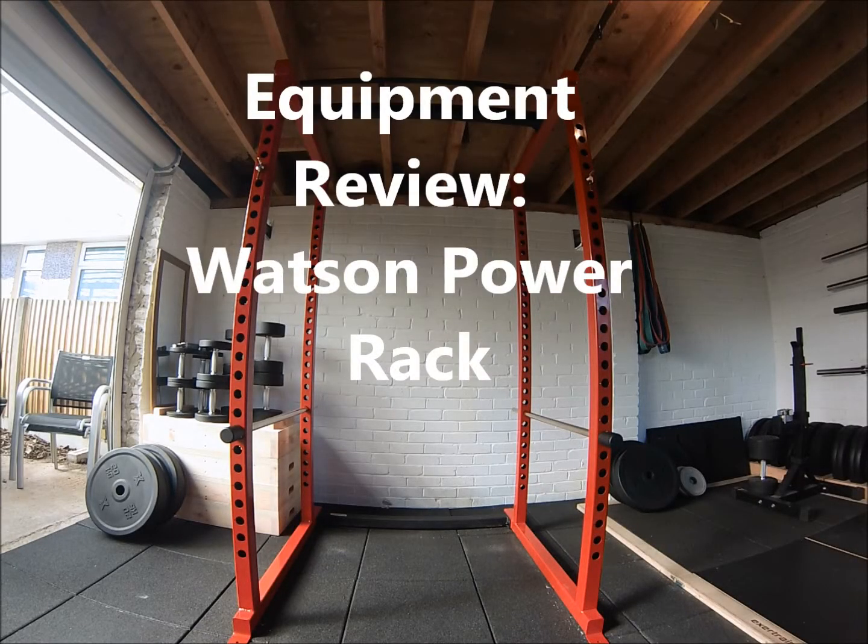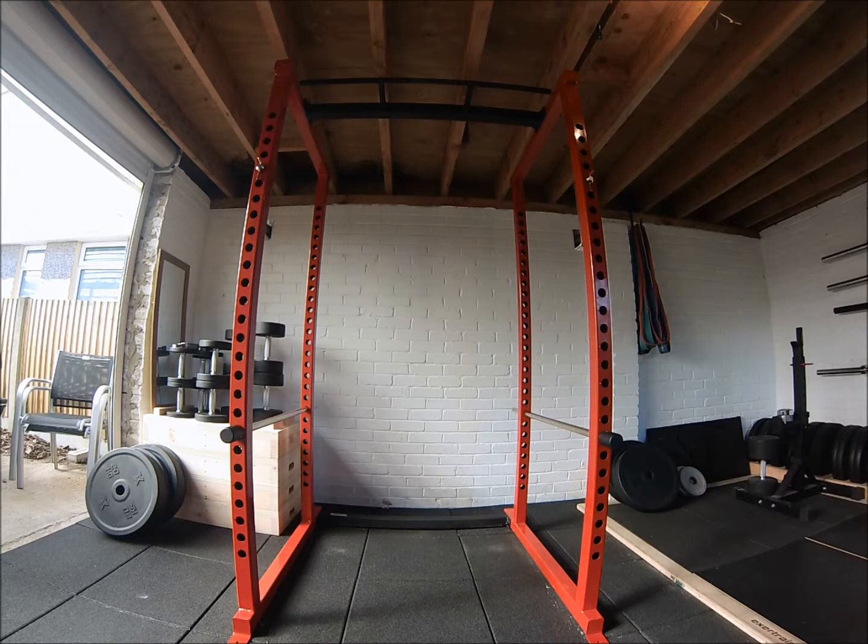Welcome to my review of the Watson Power Rack. There are a couple of reasons I really wanted to do this review. Firstly, when I was looking to buy a squat rack I couldn't find any reviews online, either on YouTube or written, about any of the equipment I was looking at. Obviously tying into that, all the information given by the companies themselves is always going to be a little bit biased.